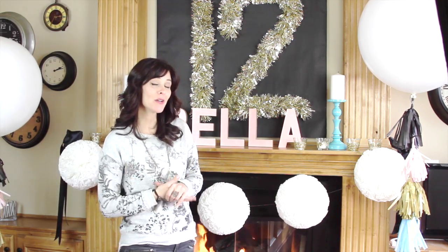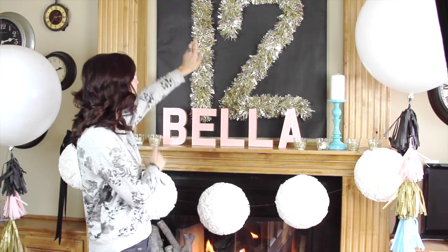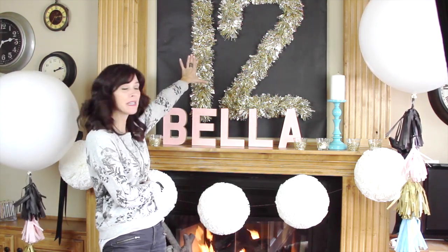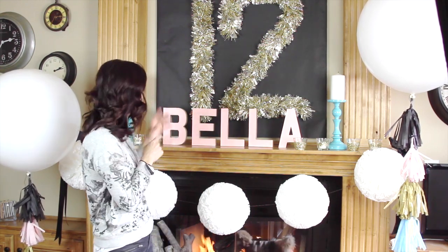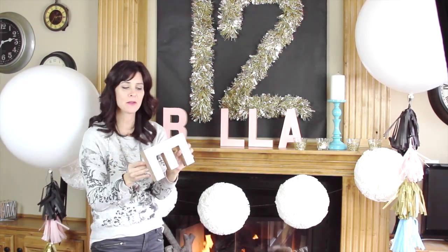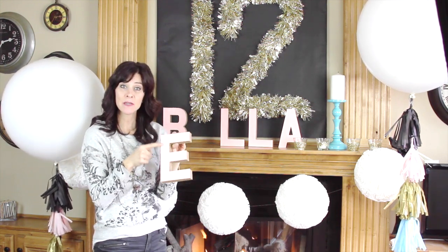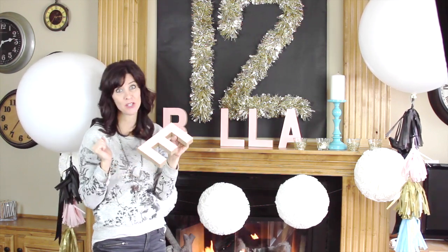I wanted to take you guys through a couple of things if you're wondering what we have up here. For our number 12, I just put a black piece of paper up and then attached it to that — that just made it pop a little bit more. These letters are just those plain paper mache letters that are like a dollar or dollar fifty each. I got them at Hobby Lobby, traced them in scrapbook paper, cut that out, and taped it on.